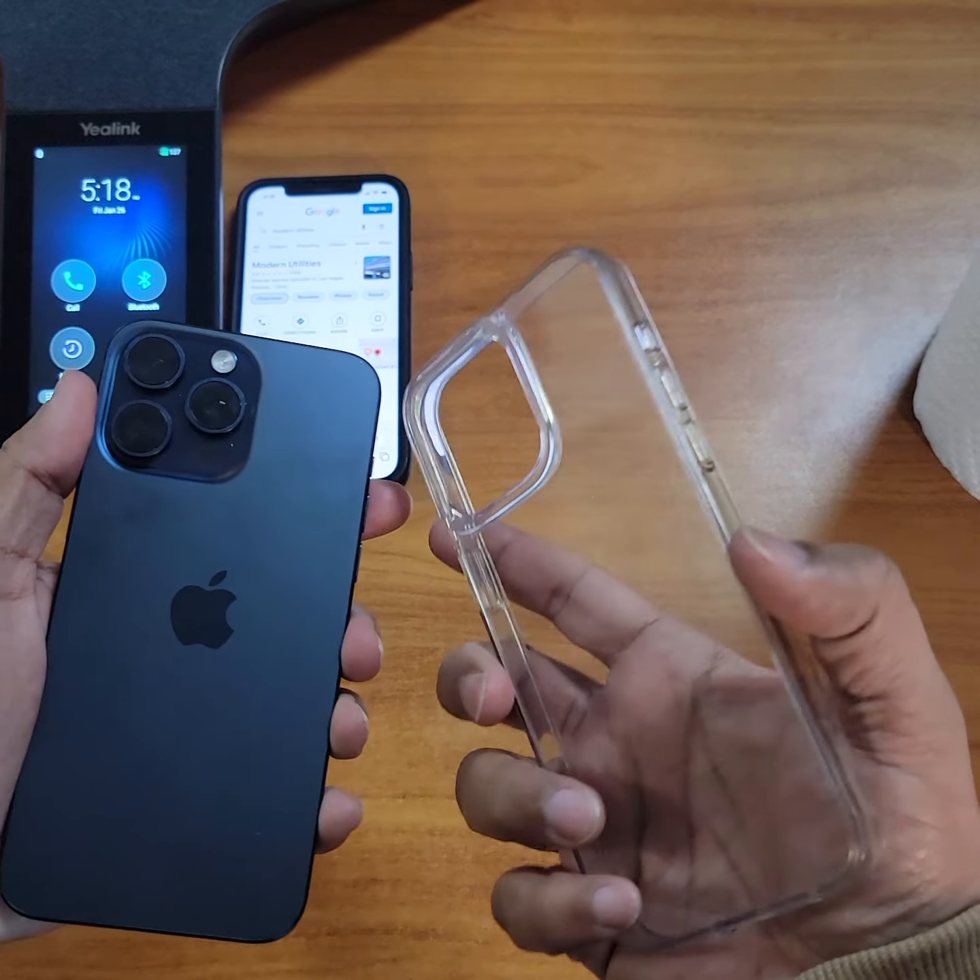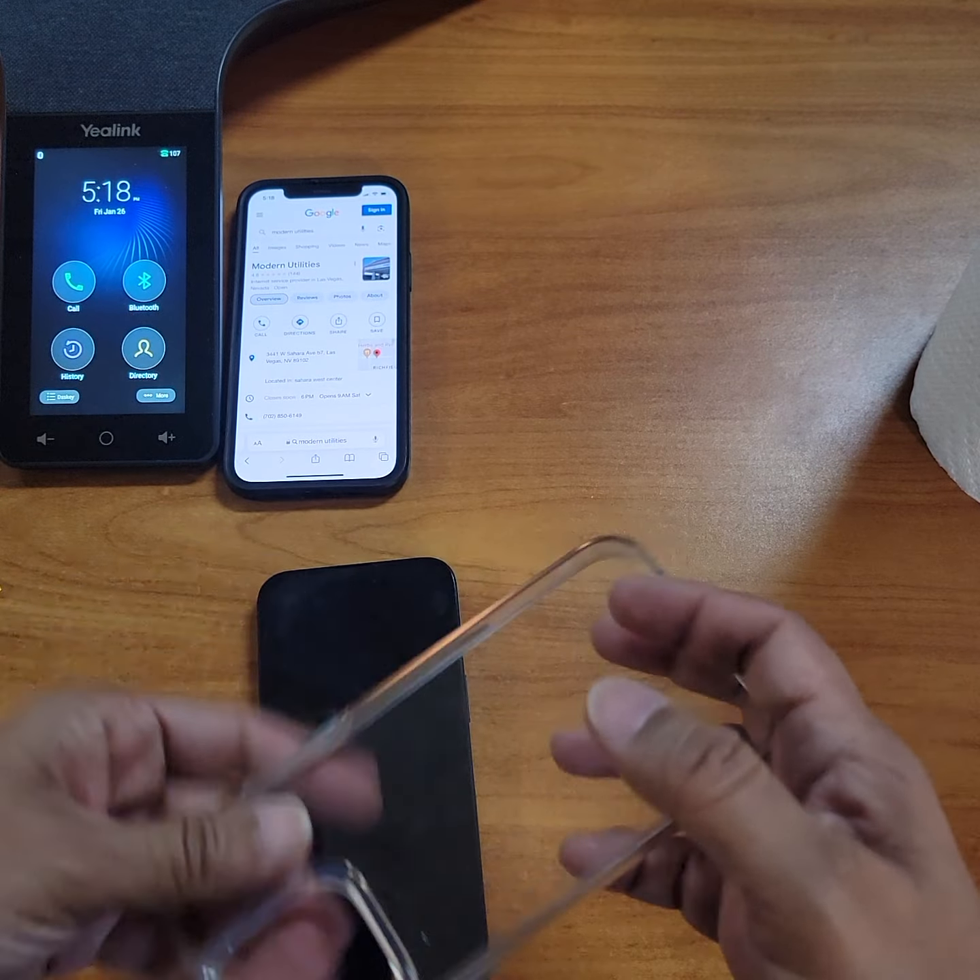How to put a tempered glass on an iPhone 15 Pro Max. First thing you're going to do, take off the case and put it off to the side.